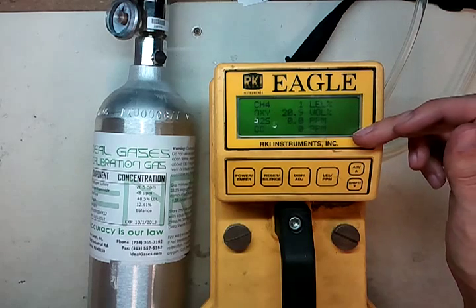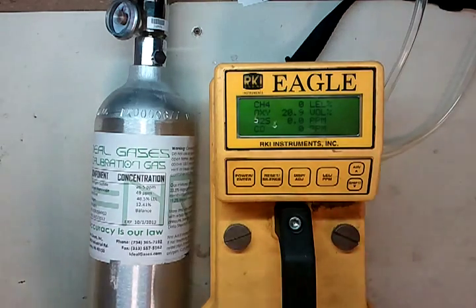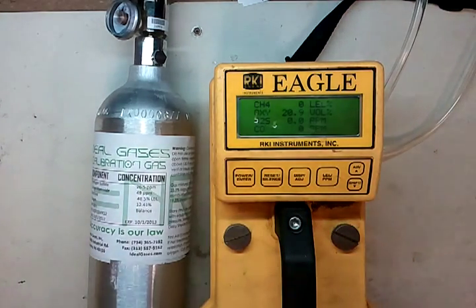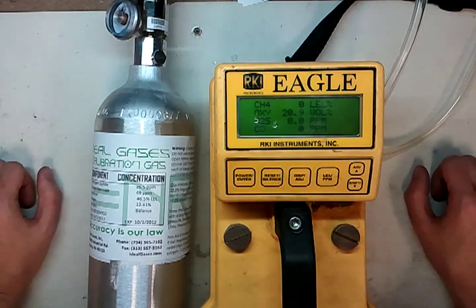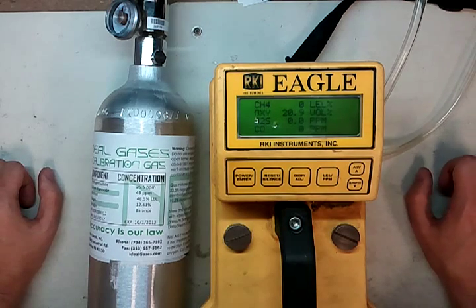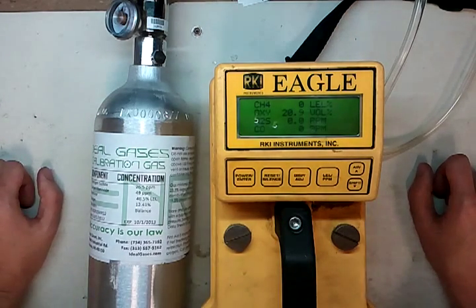We can see our values are dropping right back down — and now we're down to 0, 20.9, 0.0, and 0 again. So that's how to calibrate the RKI Eagle. If you have any questions, something goes wrong, or the cal gas value isn't correct, feel free to give us a call. Our phone number is 734-956-0539. You can also send an email to james@idealcalibrations.com, or visit our website at www.idealcalibrations.com — we've got a bunch of information up there like cal gas values, part numbers, etc. Thank you very much, have a great day and be safe out there.